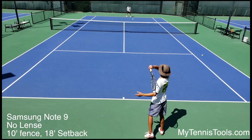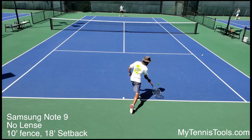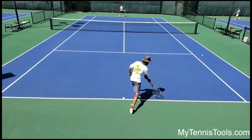This next video is filmed without a wide angle lens. If you're just looking at your strokes it's probably okay, but it's not going to catch the whole court for a match.